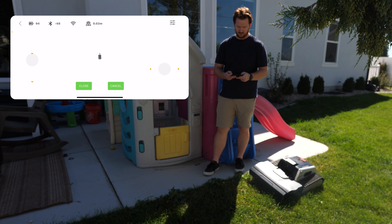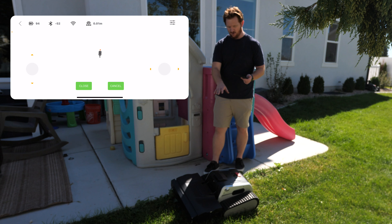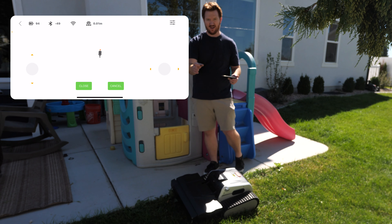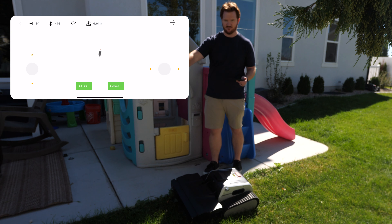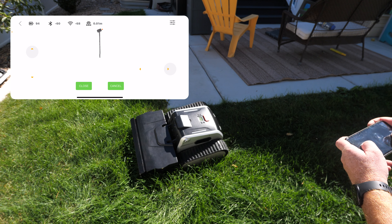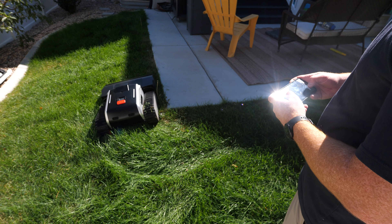Now that we have the RTK installed, let's go ahead and map the Limo so that it knows where it can go. We can create different zones and make paths between them so it can go to each one. I have controls where I'm going to drive around the border of the yard to map it out. One thing you can do is drive over the edge a little bit so it's going to cut fully. The controls worked very well and eventually there should be an auto mapping feature available so it will automatically learn your yard.